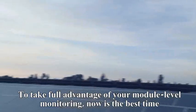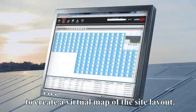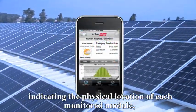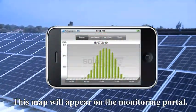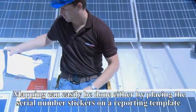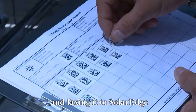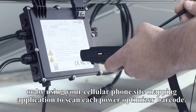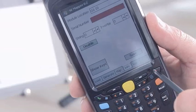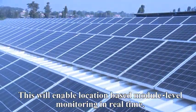To take full advantage of your module-level monitoring, now is the best time to create a virtual map of the site layout, indicating the physical location of each monitored module. This map will appear on the monitoring portal. Mapping can easily be done either by placing the serial number stickers on a reporting template and faxing it to SolarEdge, or by using your cellular phone site mapping application to scan each PowerBox barcode. This will enable location-based module-level monitoring in real-time.